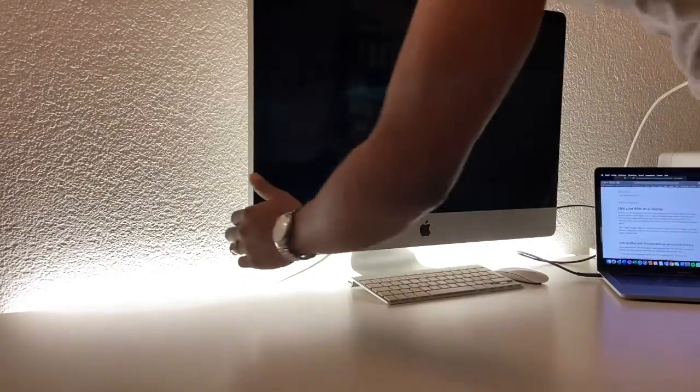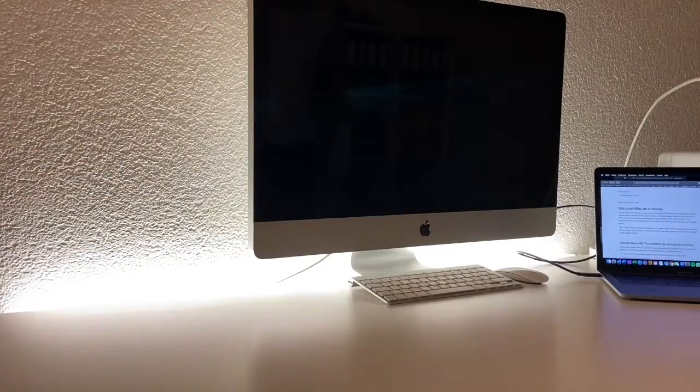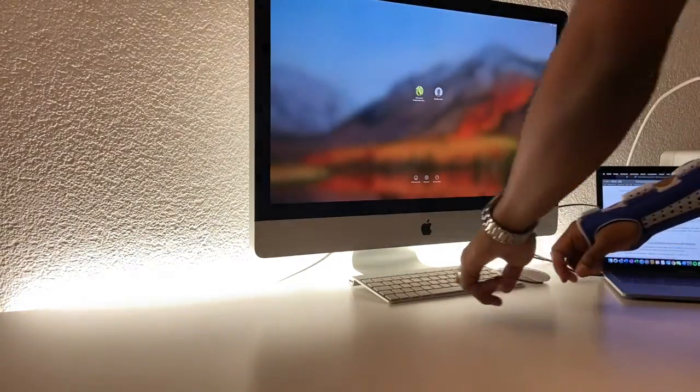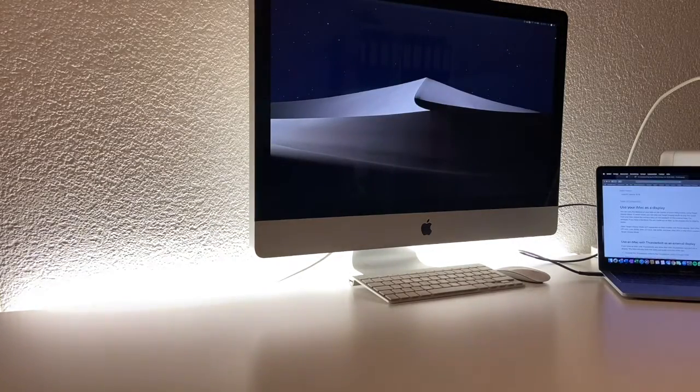After you've connected your two devices, turn on your MacBook and your iMac, then press Command + F2 on your iMac — so you need a keyboard connected to your iMac. If not, it won't work. You can't activate target display mode via your MacBook alone; you need a keyboard connected to your iMac as well.